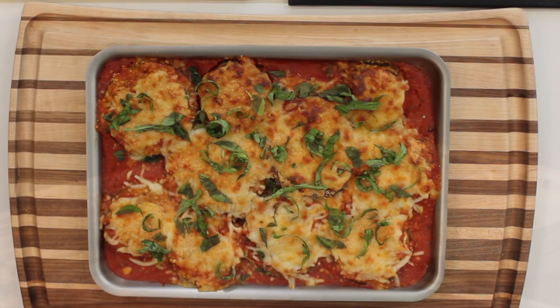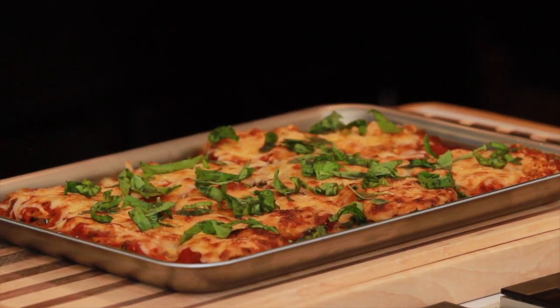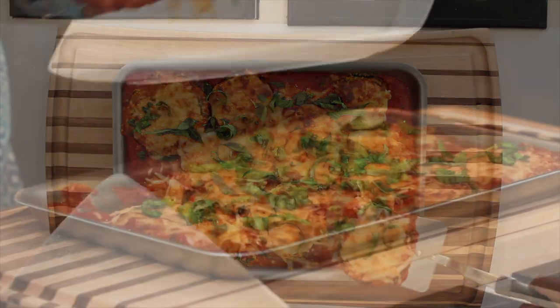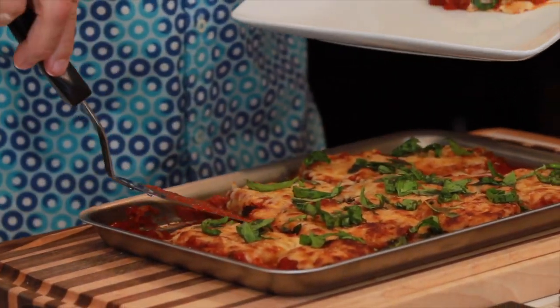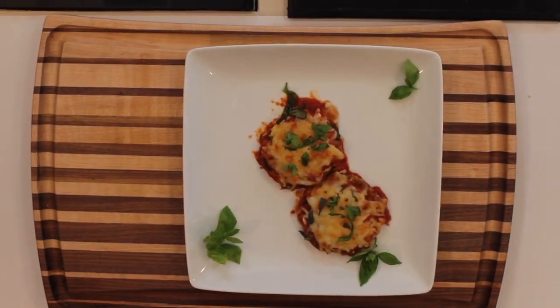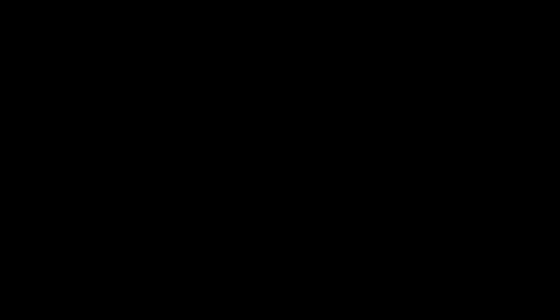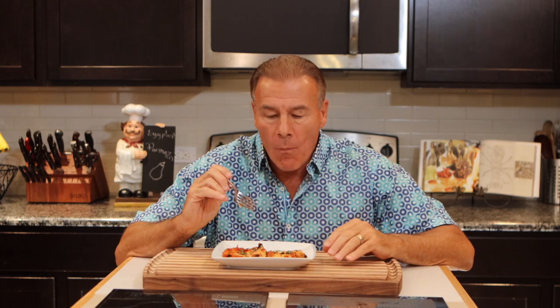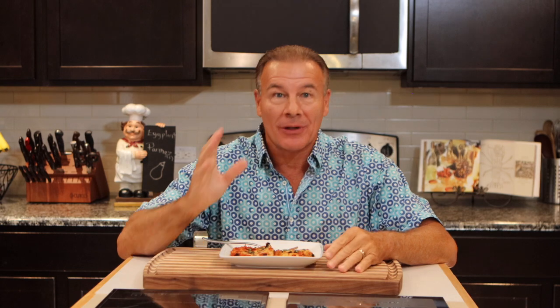And this is a beautiful, easy eggplant parmesan — it's one of my favorites. Let's see if this is any good. I love it when it's a little bit crispy and a little chewy from the cheese. Now there's no excuse — if you've never had eggplant parmesan, or if you haven't made it like this, run to the grocery store and get your eggplant. It's really easy and it's really good.